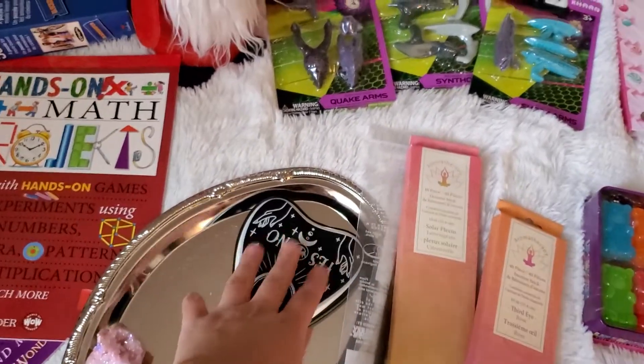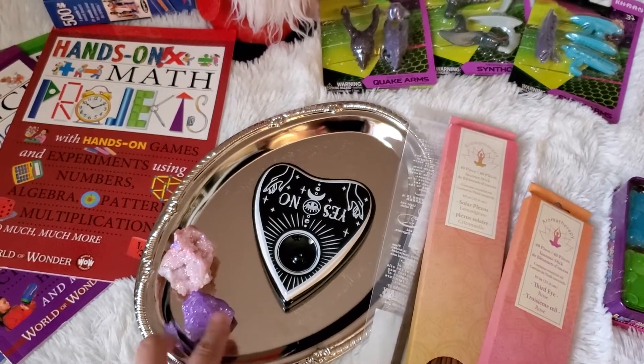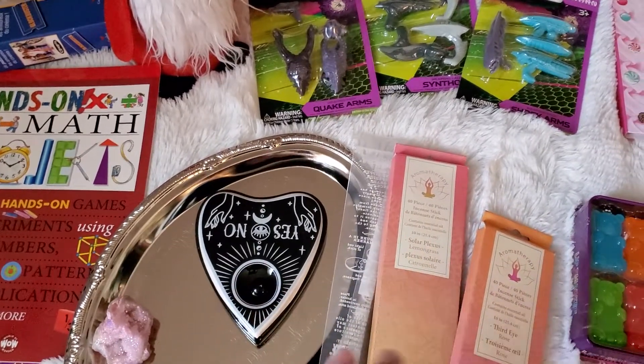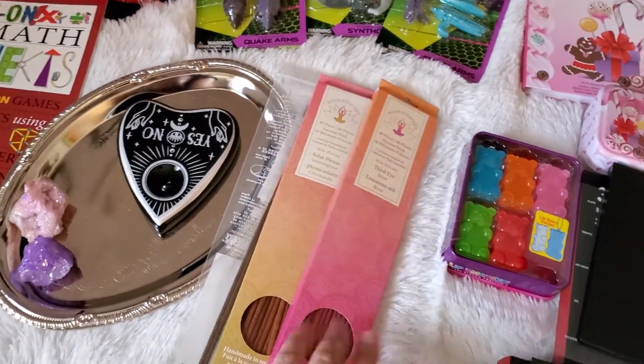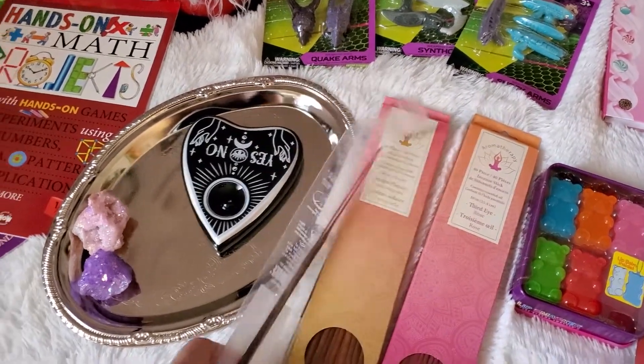I like the witchy incense burner, so I got that. I'm going to place it on this tray, which is from Dollar Tree, and these little crystals are from Five Below. I just think it looks really pretty on the tray. Definitely if you like incense sticks, get them from Dollar Tree — you get more for your money versus Five Below where it's only four for a dollar.